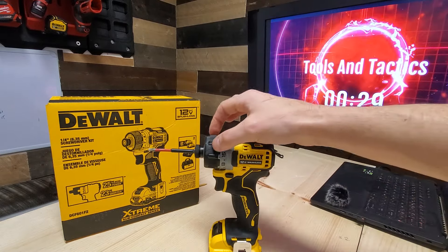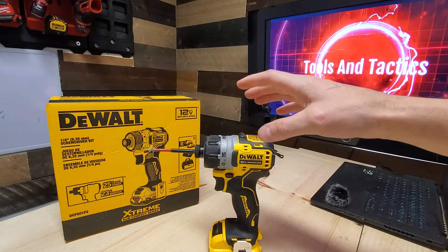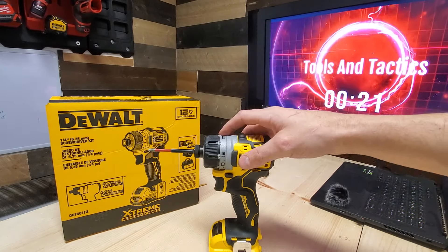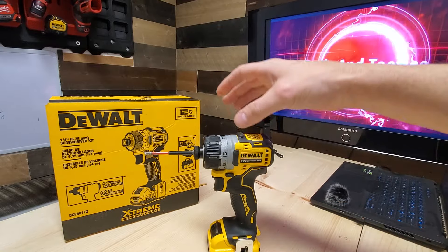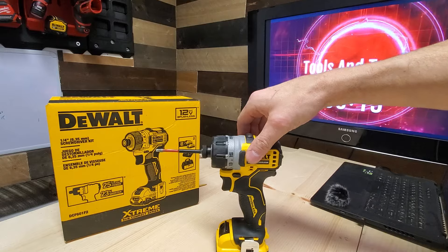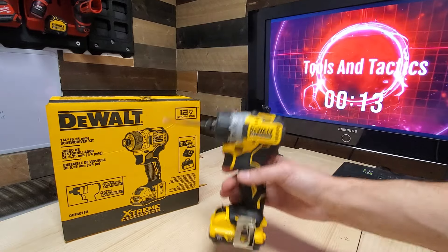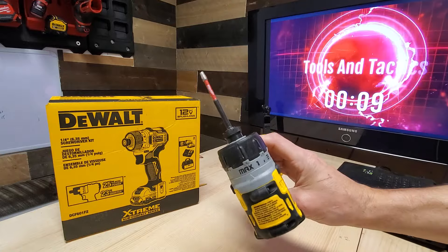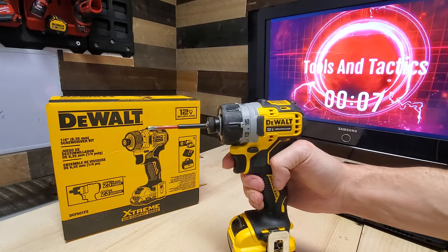I started off with the first generation of this, when it was still the brushed motors — now they're brushless. The other one was actually a little bit thinner, had enough power to get the job done, rocked the same belt clip. And this is just a huge upgrade in every way.